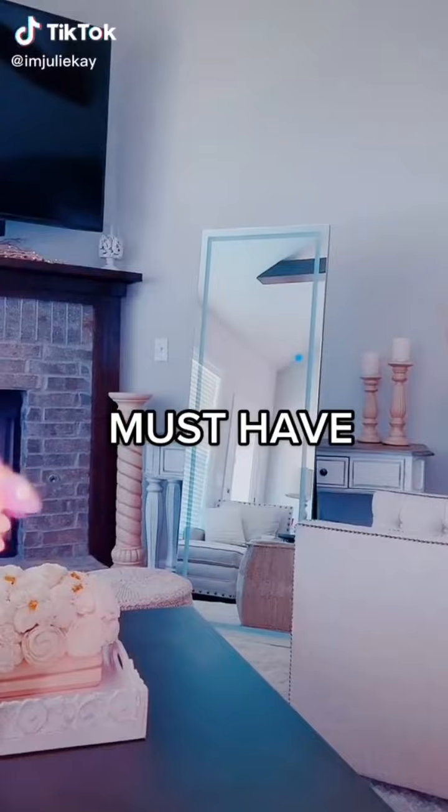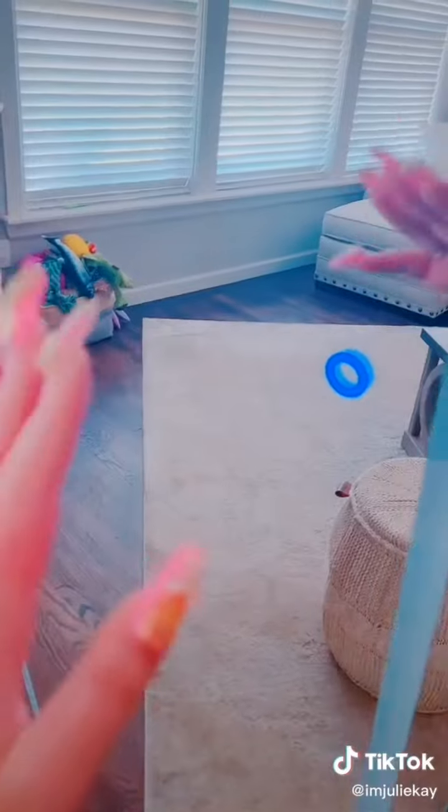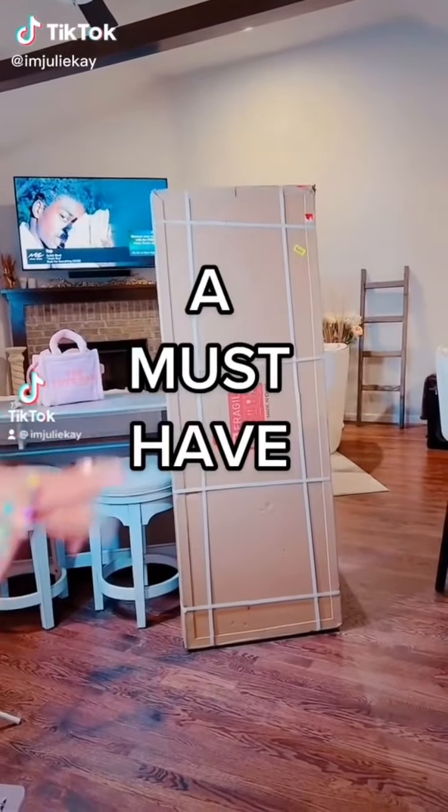I'm so obsessed with this full-length mirror — it's for my makeup room but the other pieces I ordered haven't come in yet. The best part is it lights up and it has three different settings. My dogs have a toy box in the living room — I know it's an eyesore. I know it looks expensive but it was so reasonably priced — I almost think I need two of them. This is linked in my bio — the coolest thing from Amazon for my makeup room.